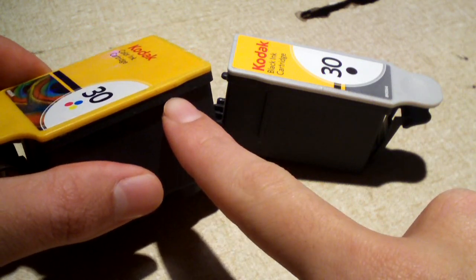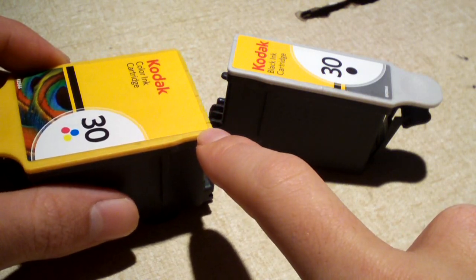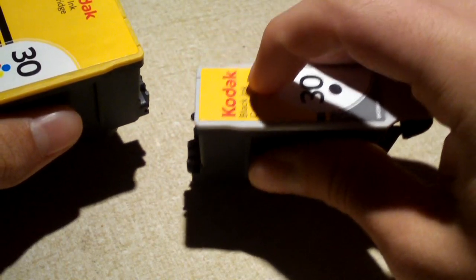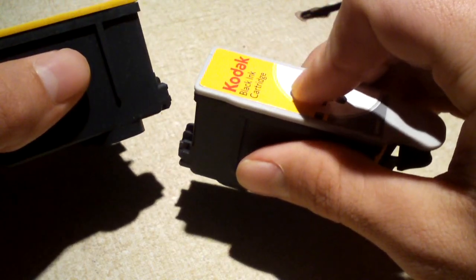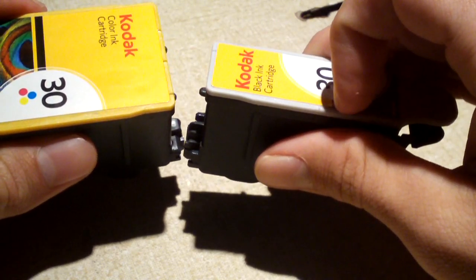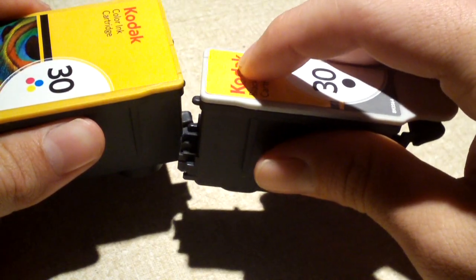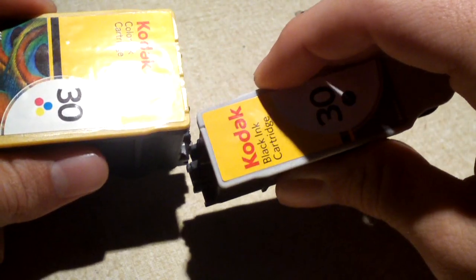It used to be there was a very simple way to avoid paying excess amounts of money to keep ink in your inkjet printer — simply refill the cartridge. All you had to do was drill a hole in the appropriate spot, squirt in some new ink, and keep on printing. Most printers back in the mid-2000s had an indicator that told you when to replace your cartridge, and all you had to do was reset it by saying 'this is a new cartridge.' But most printer companies nowadays have come up with a little trick.